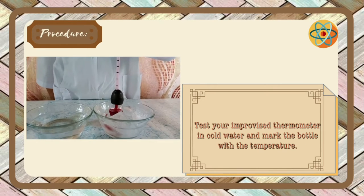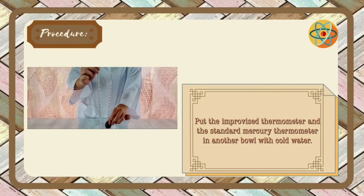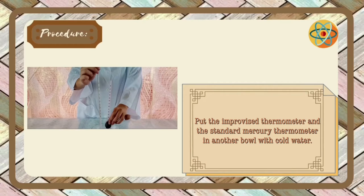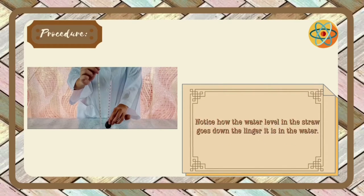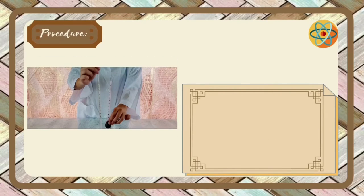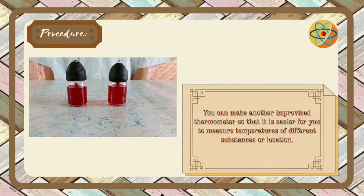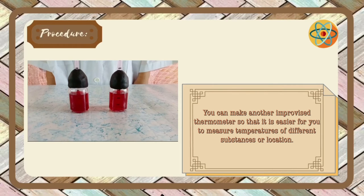Test your improvised thermometer in cold water and mark the bottle with the temperature. Put the improvised thermometer and the standard mercury thermometer in another bowl with cold water. Notice how the water level settles, then label the actual temperature on the bottle using the standard mercury thermometer. You can make another improvised thermometer so that it is easier for you to measure temperatures of different substances or locations.